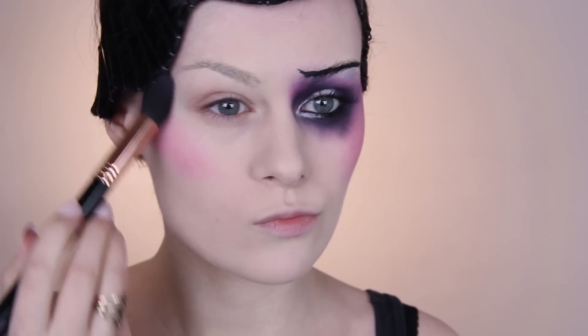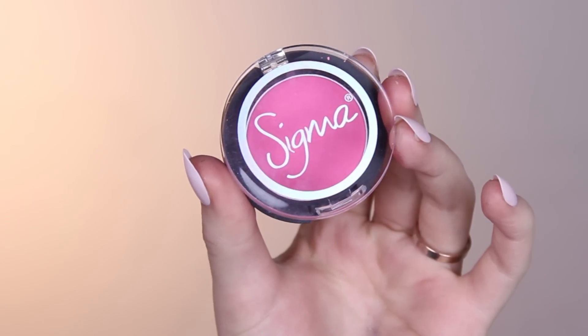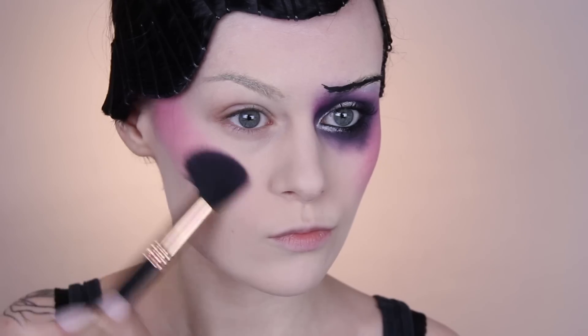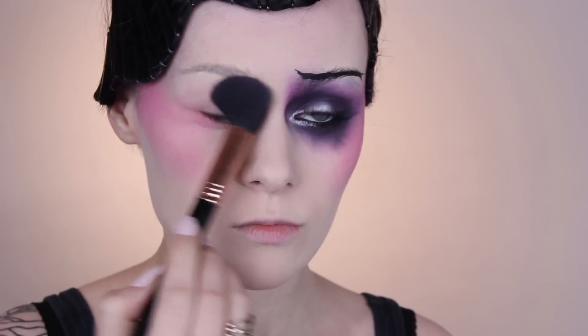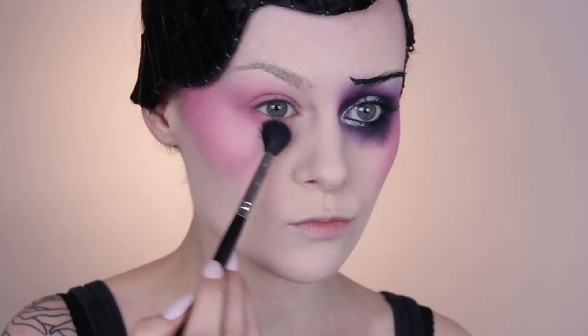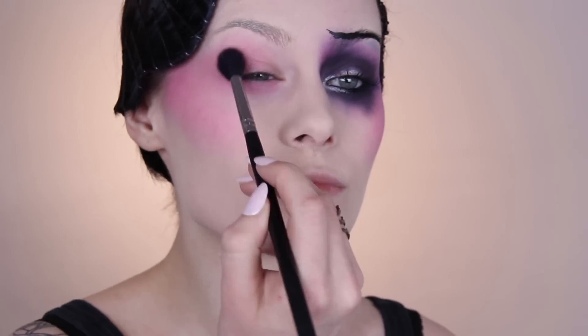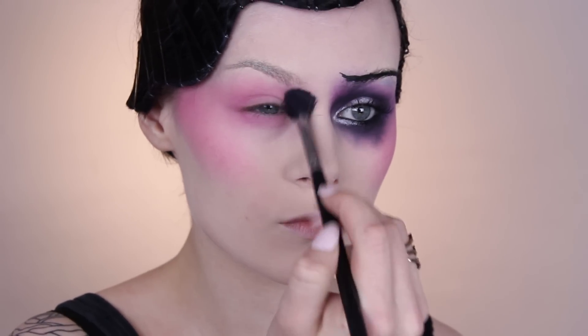I've done one eye so you can see what we're aiming for. We're going to start with the pink — kind of a blush — and you want to apply this on the cheek, all the way up through the cheekbone, all the way to the hairline, and then around onto the eye, through the socket, and up into the front of the brow — just kind of everywhere. If you need to, use a smaller brush to help pack on the color, but keep the brush big enough that you're not getting too precise, so it stays nice and blown out.